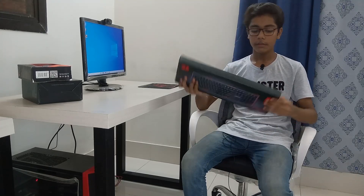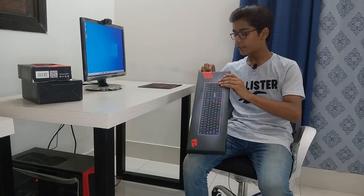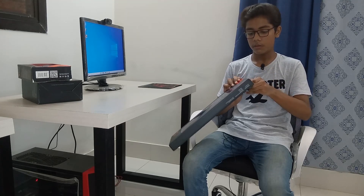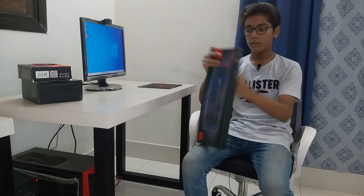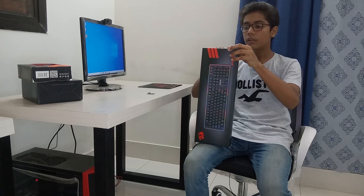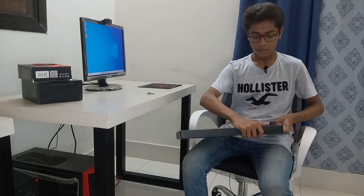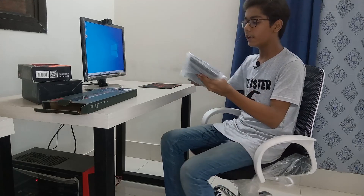Now I will open the box. I will be taking off its sticker which is on top — this is a Red Dragon company keyboard. First I will be removing this sticker. Now we have removed the sticker and opened the keyboard box, and here you can see we are getting our keyboard in bubble wrapping.